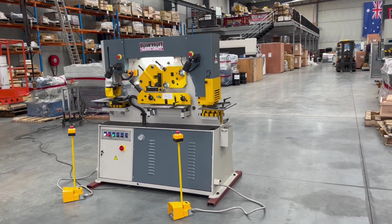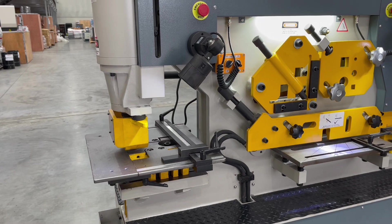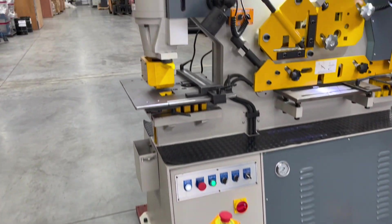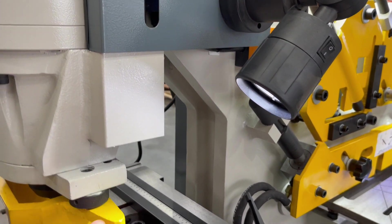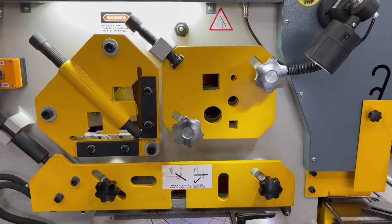The Multi-60 is a double-cylinder machine, which basically means it has two hydraulic power packs within the machine itself. As you can hear, it's nice and quiet in operation because it's running now — you can basically run the front end, which is the punching end, by that foot pedal there, and that punches the holes through. The second cylinder — that one there — operates the flat plate shearing,